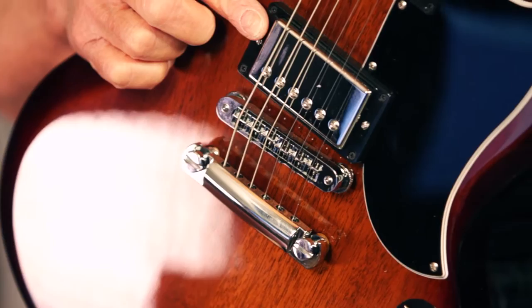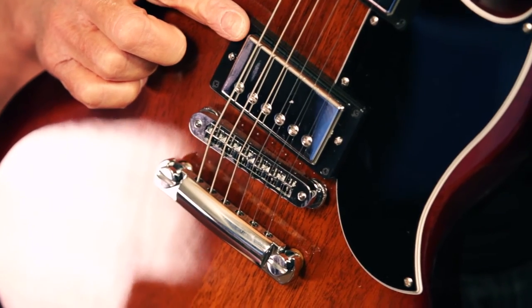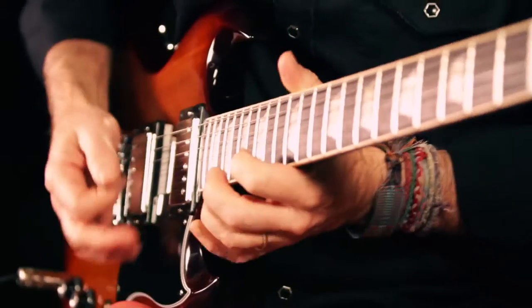Electronics include 57 Classic pickups in both the neck and bridge positions. The 57 Classics are reproductions of the original Gibson humbucker, which is the most vintage sound Gibson can offer.